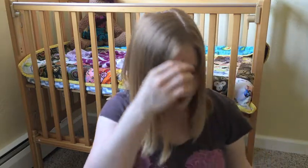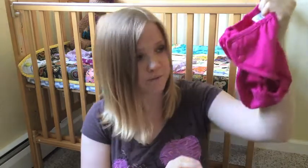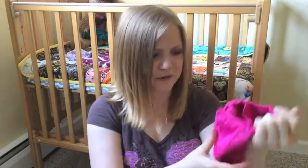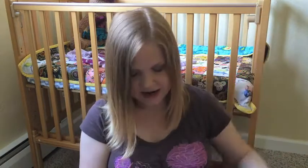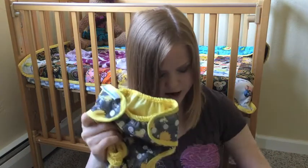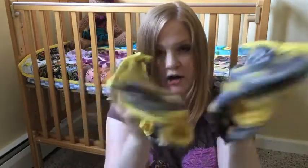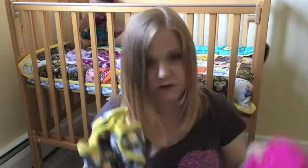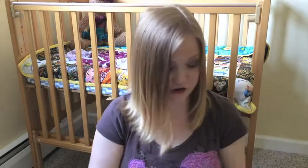I also got three one-size covers just in case she gets big really fast. One is a Rumparoos cover in pink — I didn't plan to get all Rumparoos, it just happened. Then I got two Best Bottom covers, both with a yellow hedgehog print. These three are one-size and I don't think they'll fit her right when she's born, but if she gets big quickly, at least I have something to transition her into.